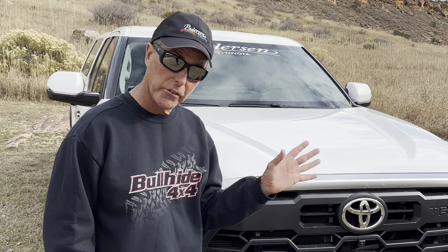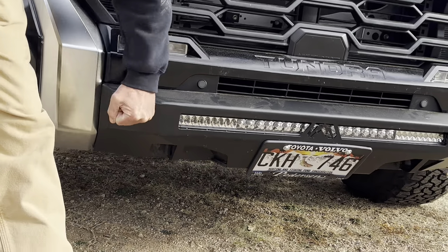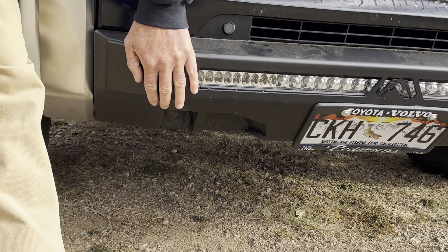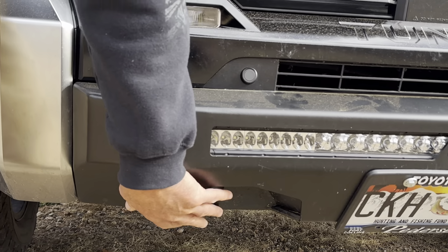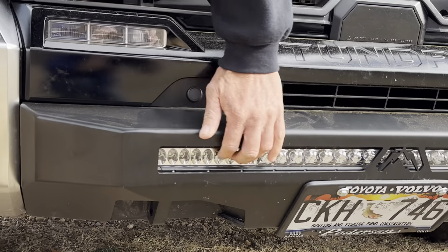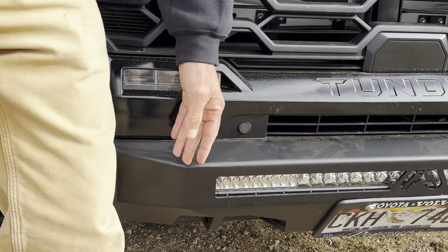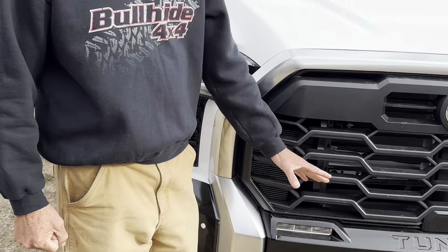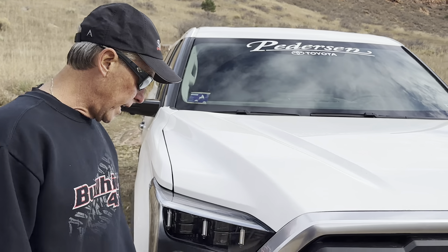Bullhide 4x4 built this one, as they built all of them. Starting right here in the front, we've got a Fab 4 bumper — it's a solid steel bumper. We replaced the plastic. It's got recovery points so that if I get stuck or need to pull somebody out, it's solidly mounted to the frame and I can put a tow hook on there and pull out. I've also got the light bar in there. I do a ton of driving on back roads, and that extra light keeps me from running over deer and seeing obstacles in the road — so it's a pretty handy thing.